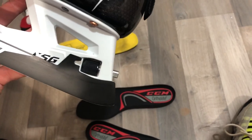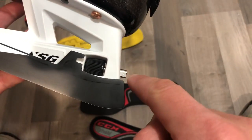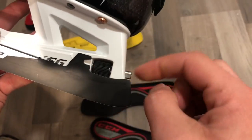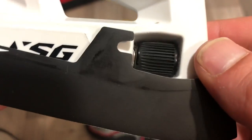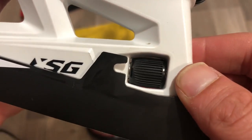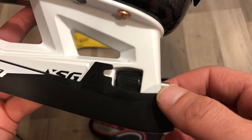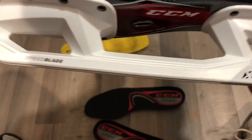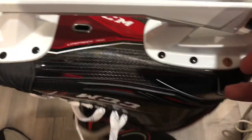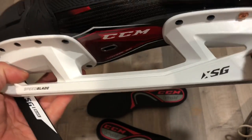Holding the XSG black speed blade up to the front of the skate, when you spin the dial this locking pin physically slides through the rotary dial into a notch in the skate — that's how they ensure it doesn't pop out during use. That is CCM's key differentiator with the XSG holder — essentially no-cowling technology for the first time on a CCM skate. There's also a vent port on the bottom of the new outsole.